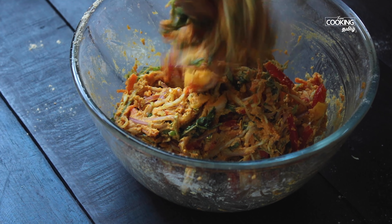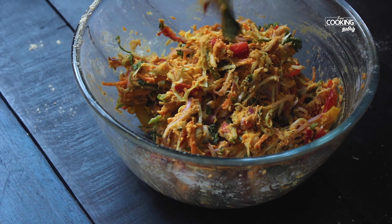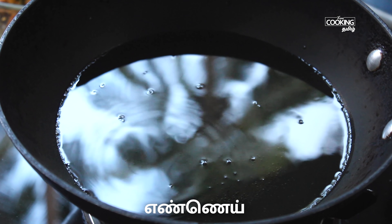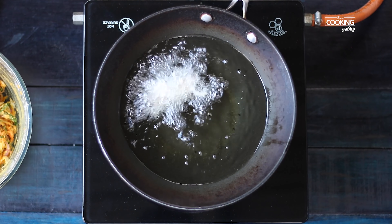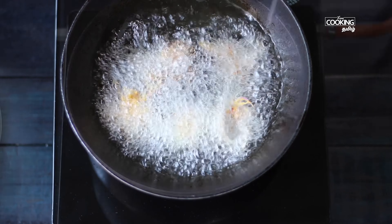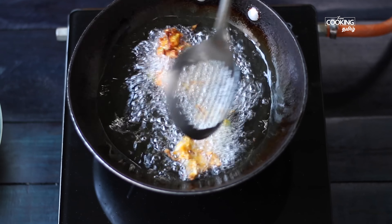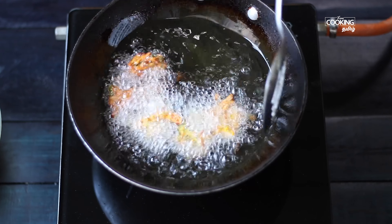When we cook the ingredients for the batter, add the ingredients and mix them together. Let's mix it in a medium bowl, a little bit at a time.